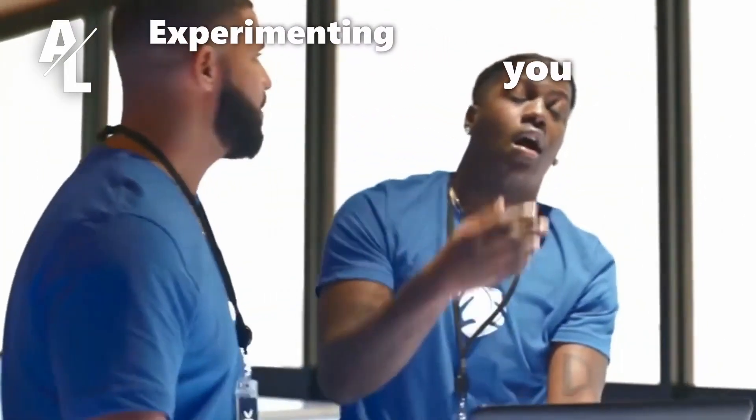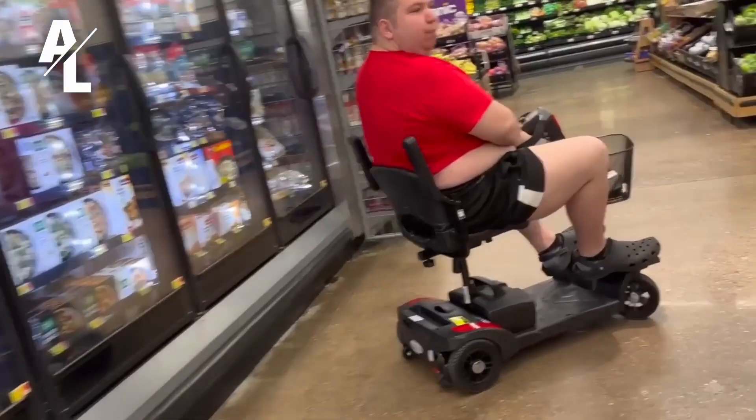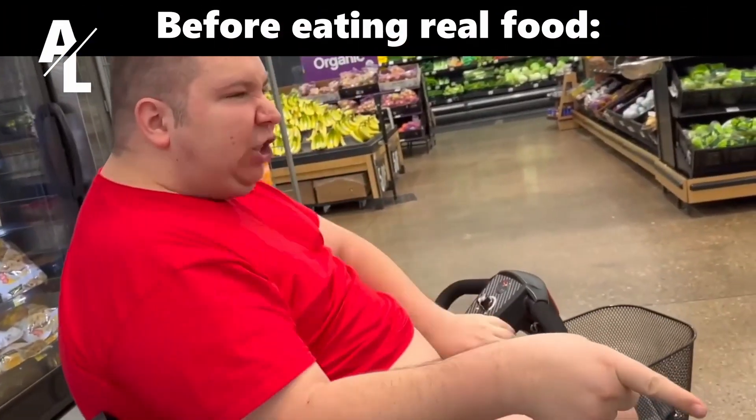The best way to eat clean is to experiment. Find a diet that simply works for you. If you don't experiment, I don't think a diet is going to work specifically for you. There are a lot of things you can try out. For me personally, I just cut out the refined carbs and all the refined foods.